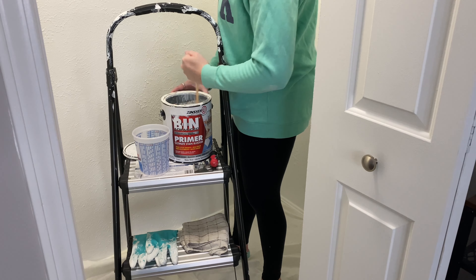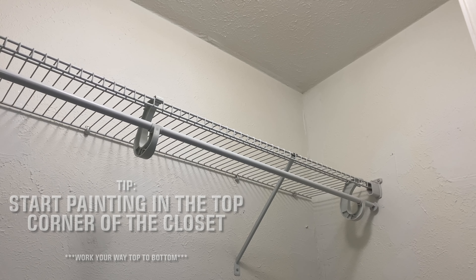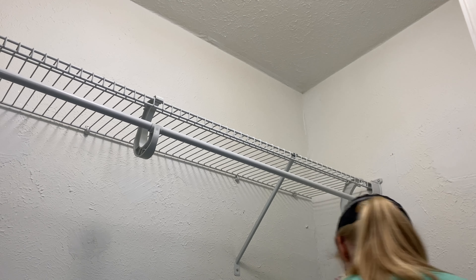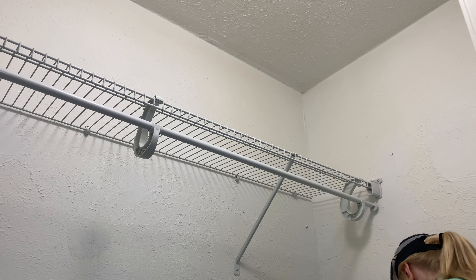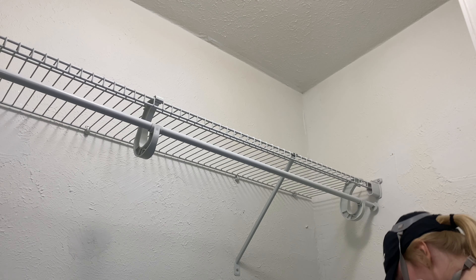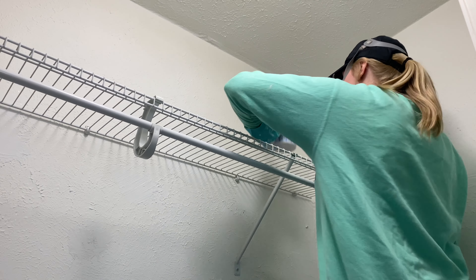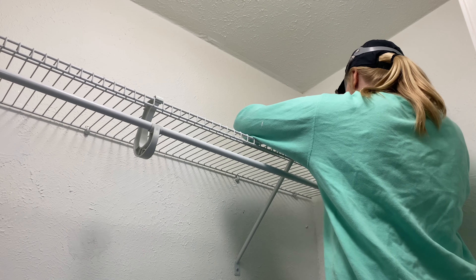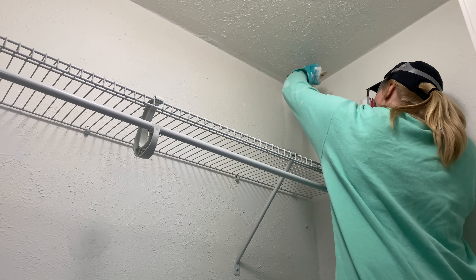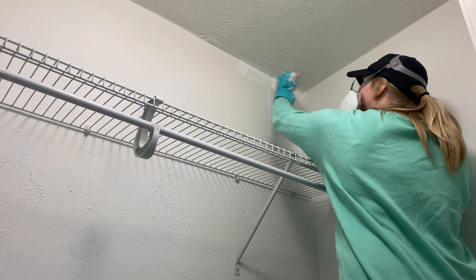During the painting process I'm going to give you some tips. The first tip is to start painting in the top corner of your closet — for me, the top right corner. The goal is to start at the top and work your way down to the bottom. This helps because if anything drips, it drips down. I'm putting on a heavy coat of paint, not a light coat, so I only have to paint this closet once.